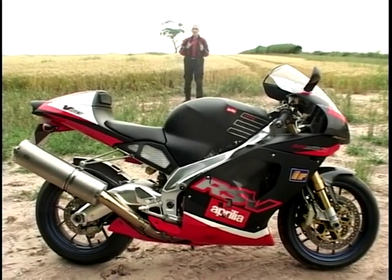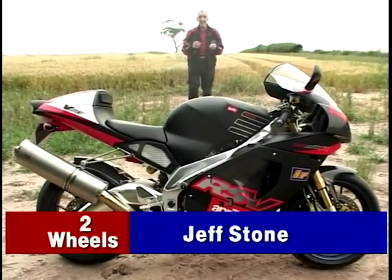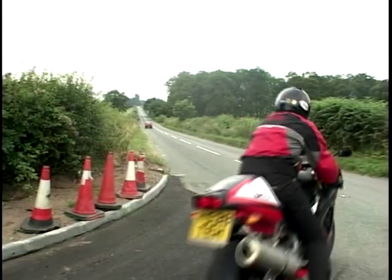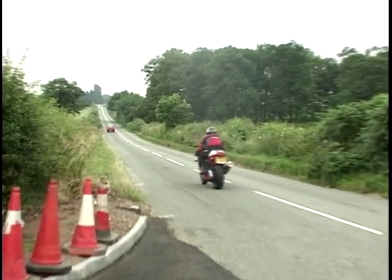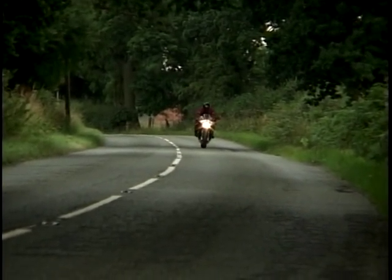It's nearly two years to the day since I last tested an Aprilia RSV, and now we've got this one — the Mille R. What does the R stand for? Well, let's find out. The first thing is it feels very, very familiar. It's a big bike but it's easy to get on with. It's like a big friendly bear of a bike.